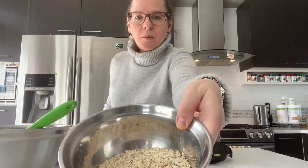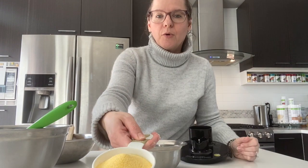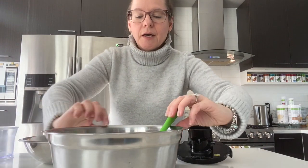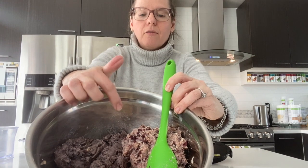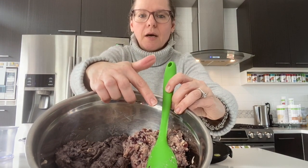I have one cup of oats which I'm going to blend and make into an oat flour. I have one cup of cornmeal. And here I have three different colors of beans: black beans, white beans, pinto beans, and dark red kidney beans. All of this mixed together is going to make a beautiful dish.